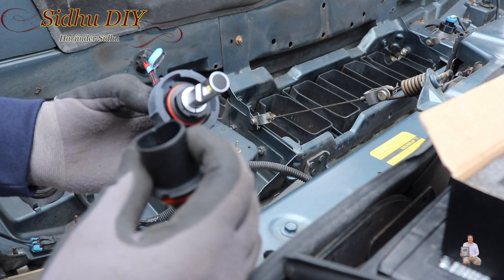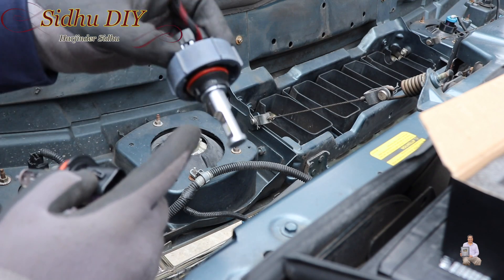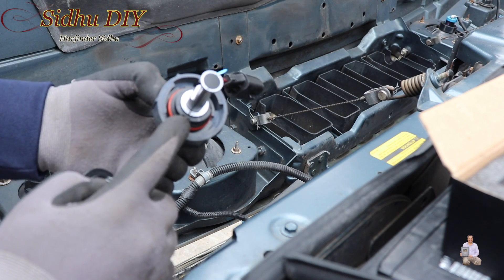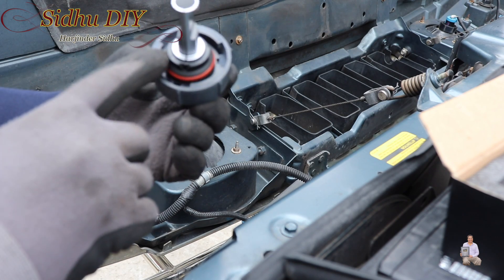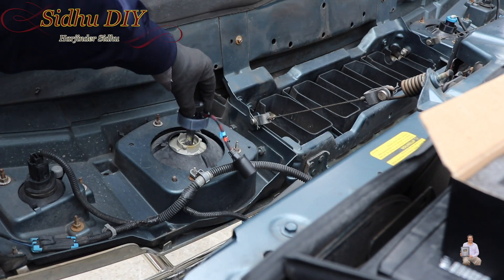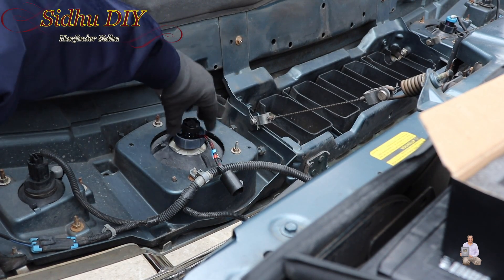Now we're going to put it back into the headlight socket. Orientation-wise, this one always stays in the front — same cutout as you see. This one goes in the front, this is the big cut, and those are the small tabs.